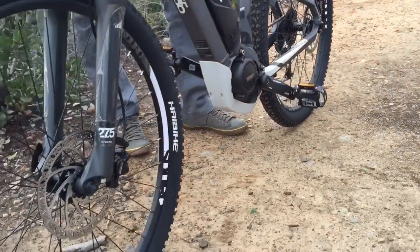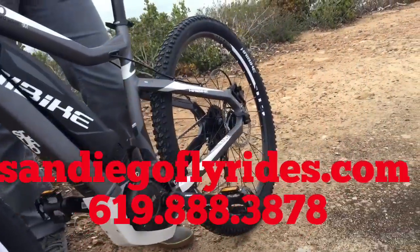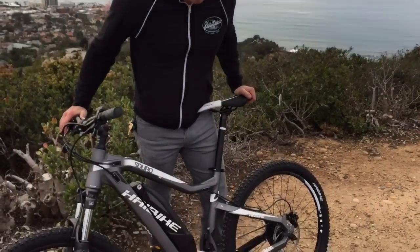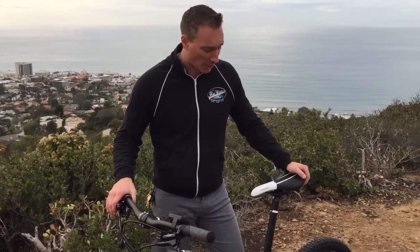If you want to find out the most current pricing, go to SanDiegoFlyRides.com or give us a call at 619-888-3878. If you want to check it out, take a test ride, come into the shop — we'd love to get you out on it and see what it's all about, take you up some of these hills. That's the new S-Duro from Yamaha, Highbike. Thanks for watching, guys.